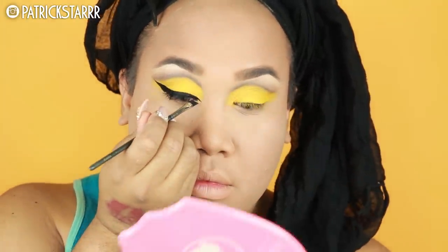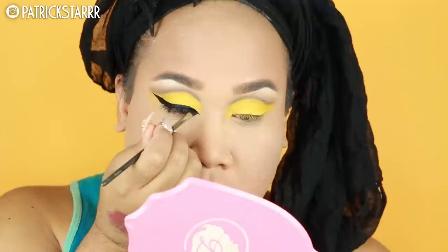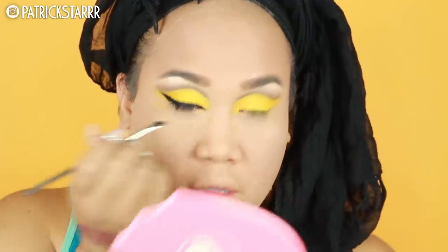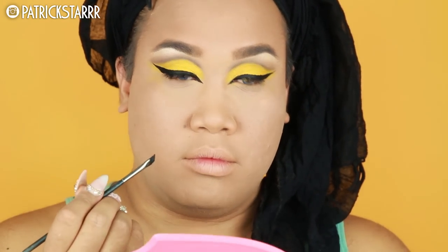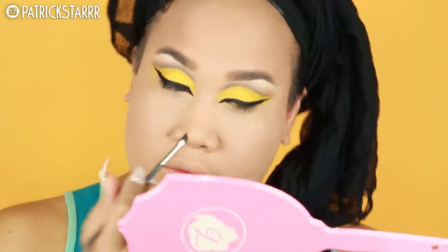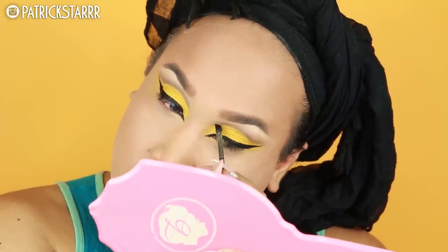Now we're gonna go on to the inner corner and I'm gonna take this point and just create this inner point. With the whole liner situation I am drawing soft strokes, dabbing a little bit. And as you can see, that's what it should look like. Leave your eyes open so you can check the symmetry and balance.